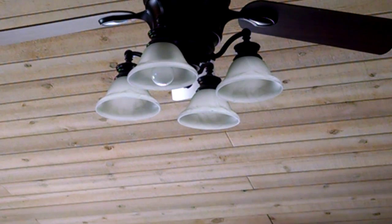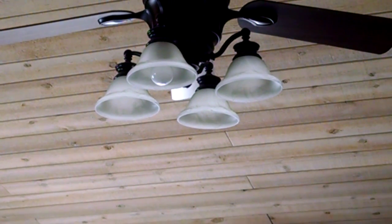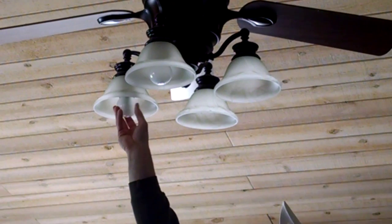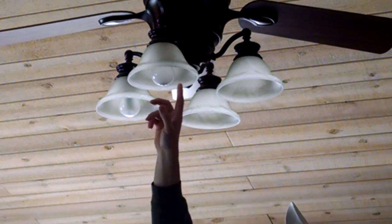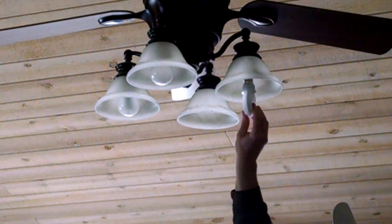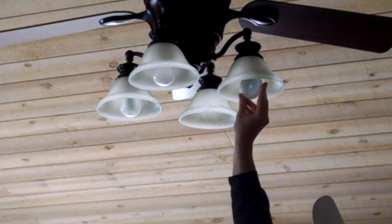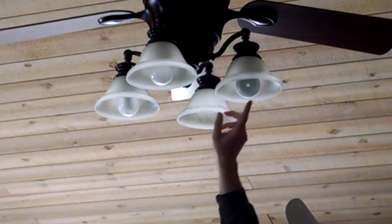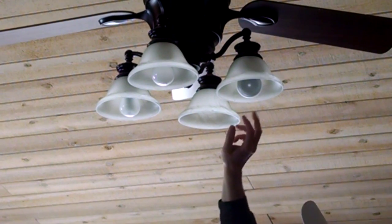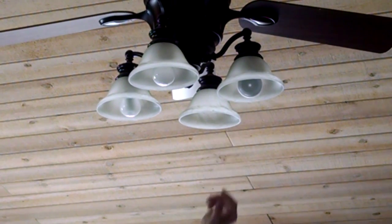We have one fixture up there that we have the camera trained on. We're going to put both light bulbs in two different sockets and give them a run-through with a dimmer switch, and you can decide which one you like. This side is the Cree, and this is an existing 55-watt incandescent bulb as our base, and this side is the Philips. So we have a Philips LED, a Cree LED, and a 55-watt incandescent. The Cree is 9.5 watts and the Philips is 10.5 watts — a difference of about one watt.